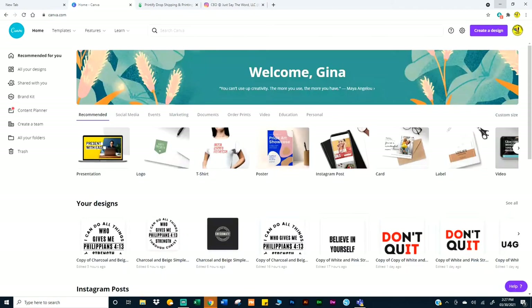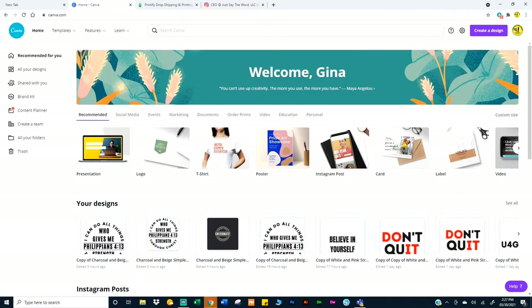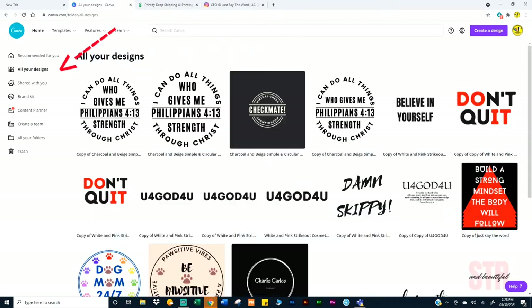The first thing I did is I went to Canva. Canva saves all your images. You see where I have three different designs — it's because they're three different sizes, and I'll show you how to do that.